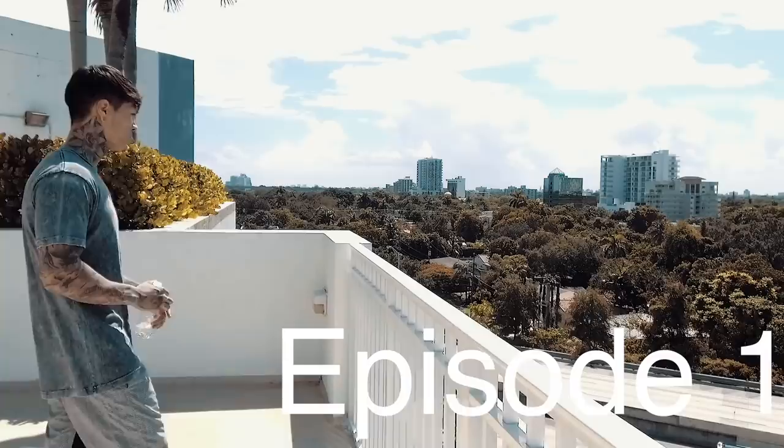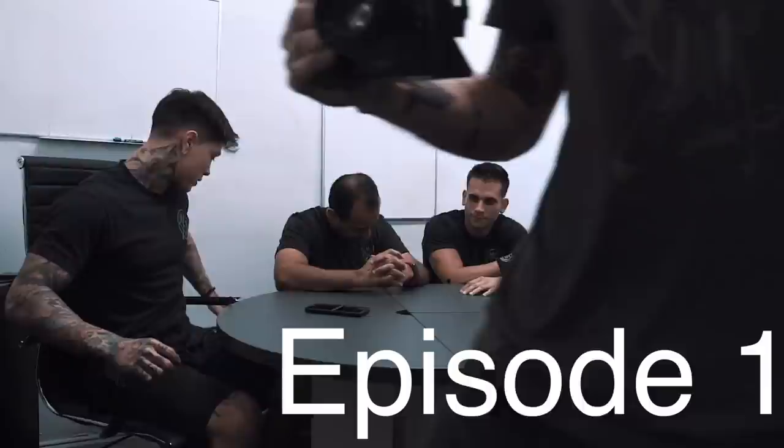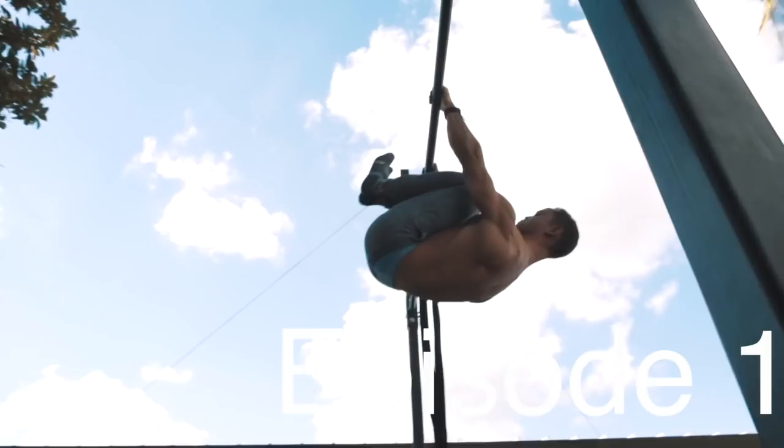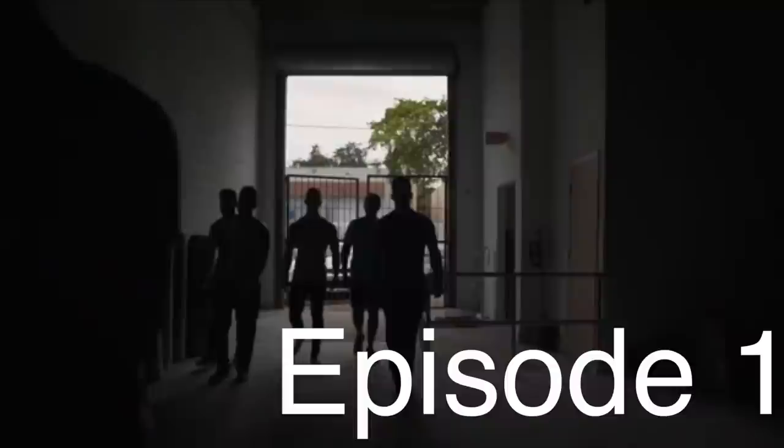What's up Elite THENX Athletes? Make sure to check out the very first episode of the vlog series on my new channel, Chris Heria, uploading this Thursday, October 11th at 2 p.m. USA Eastern Time. See you next Sunday.